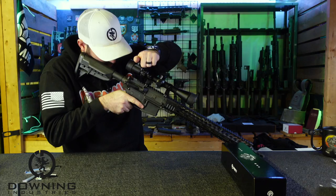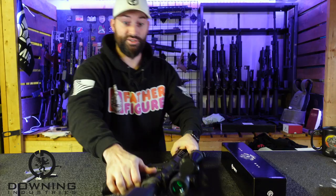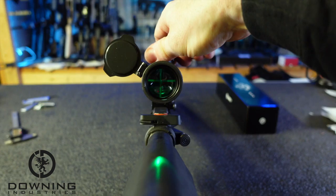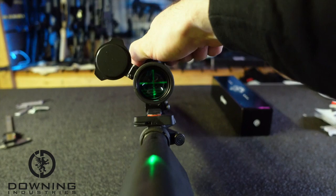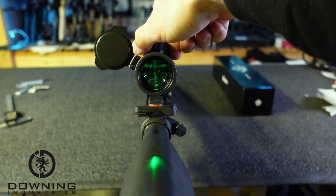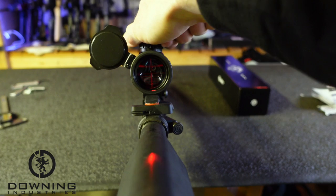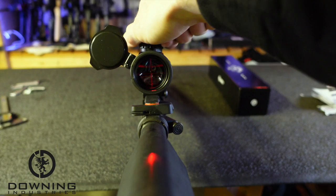Now I can look through the scope — we do have a reticle. You can kind of see it on camera. You've got different brightness settings. You've got red all the way down and green all the way down. It's kind of a Christmas tree looking reticle — you've got a lot of lines and a lot of data in there. You'll probably need to read your instructions to see exactly what all that means, and then actually shoot your firearm to tell what that drop does for the caliber and setup you're running.